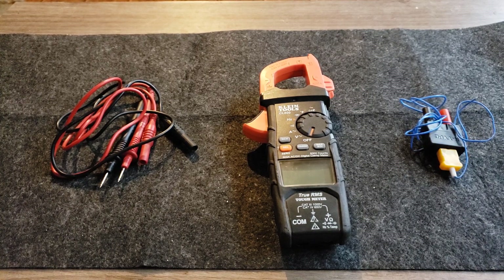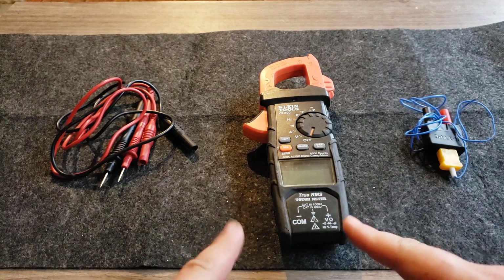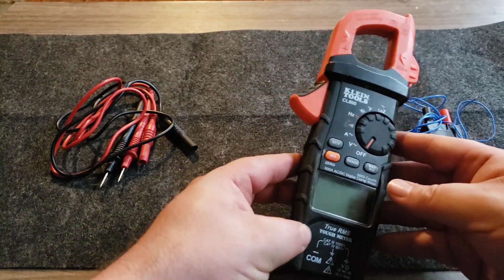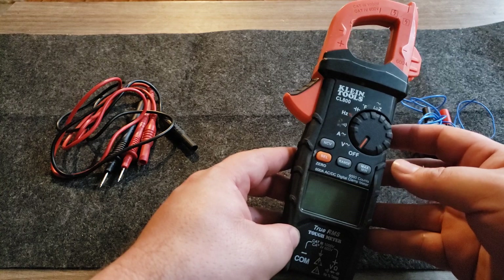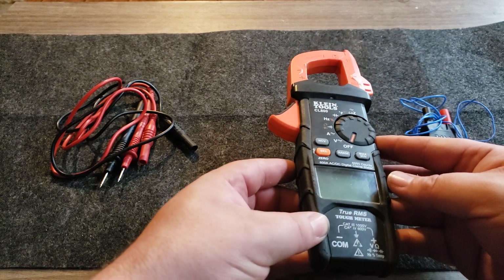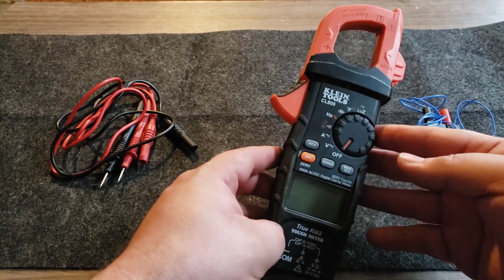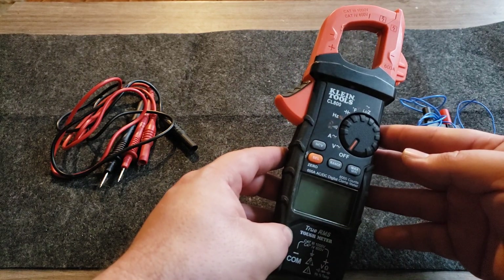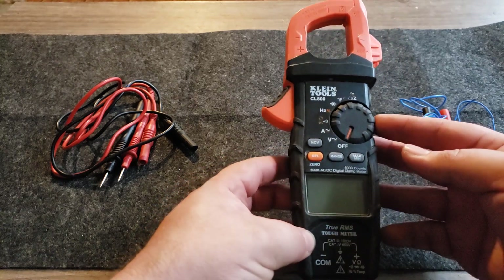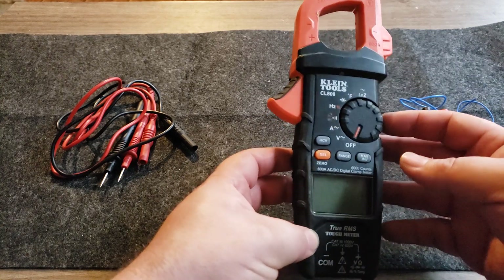This meter has been a great meter. It goes on Amazon for about $100–$110, give or take. When I bought it, it was around $130. What was cool is they had same-day delivery on Amazon, which was pretty neat.